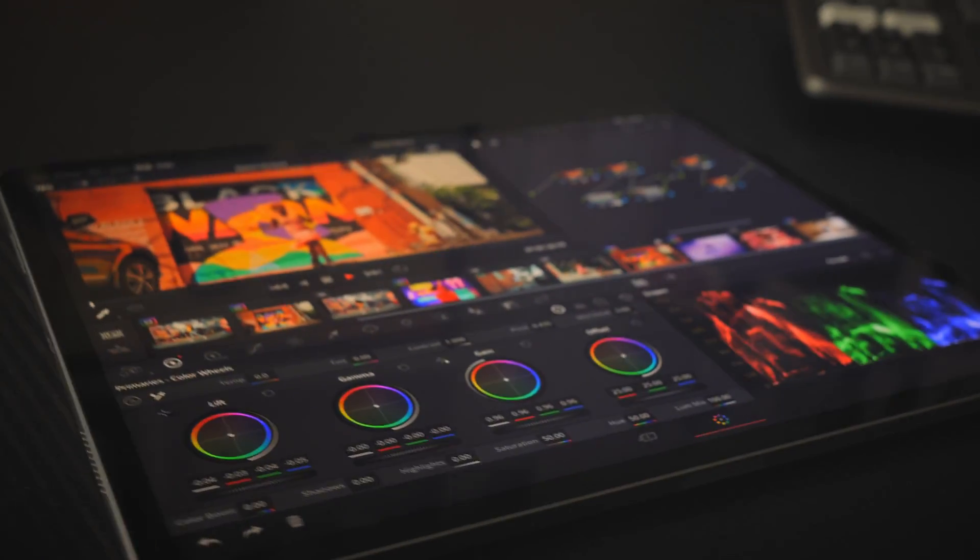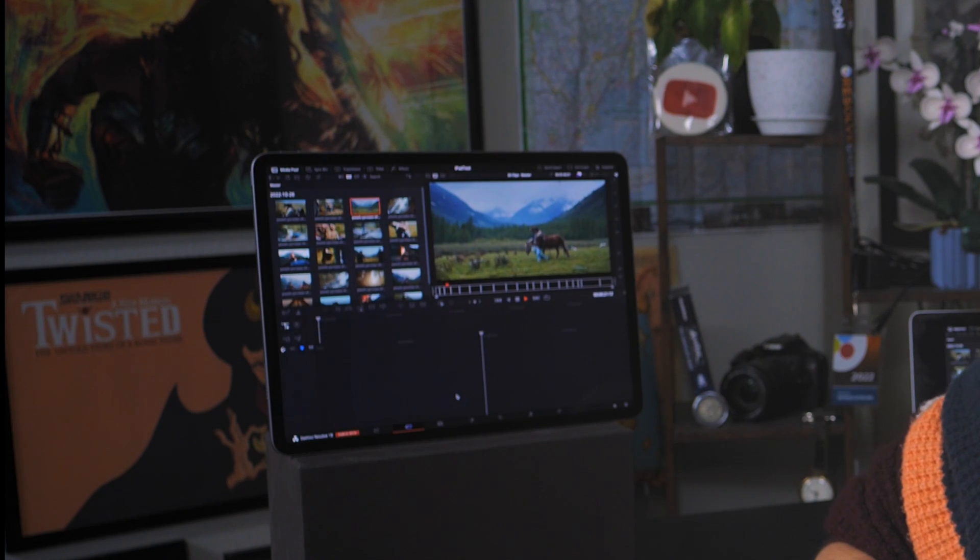This is the brand new 6th gen iPad Pro with the M2 chip. And as you can see, it's also DaVinci Resolve — just not the one you all actually wanted.